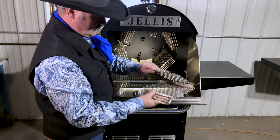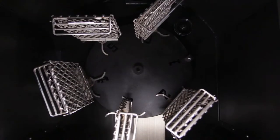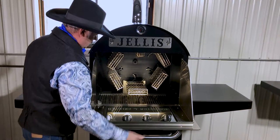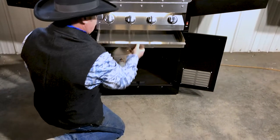It's easy to use and easy to take off. It goes through the pan itself, and there's a grease pan right in here that slides out for easy access.